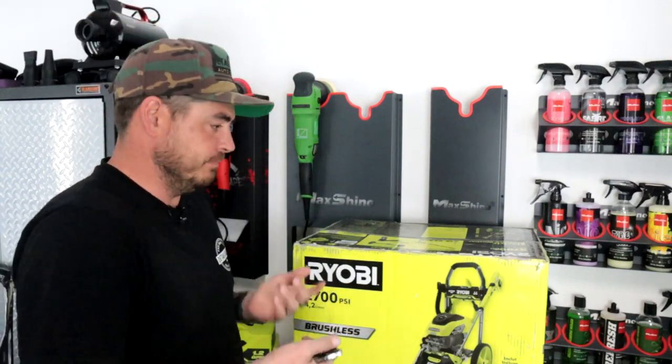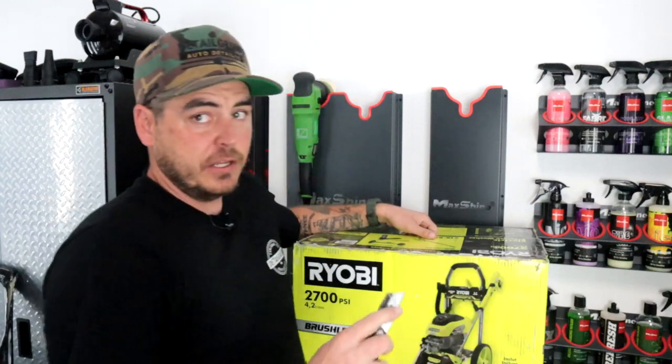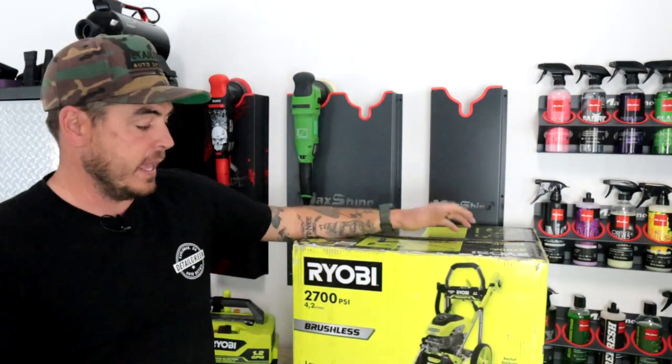First things first, I'm going to put it down on the ground, open this thing up, pull out all the pieces, and we'll look them over. Right off the bat, this box is very heavy. It's a substantial unit — you can really tell by the weight of it.